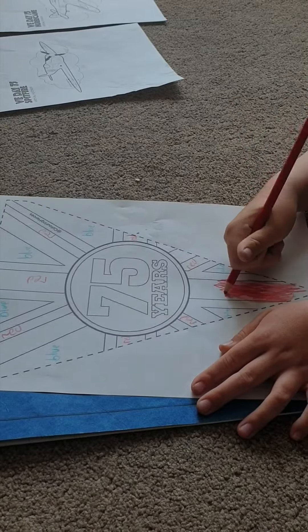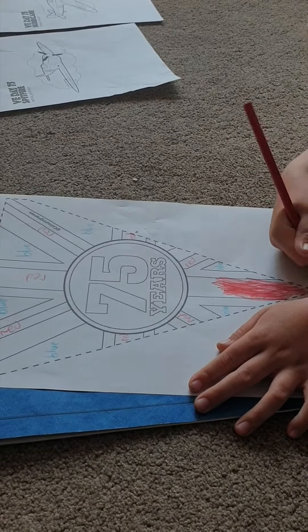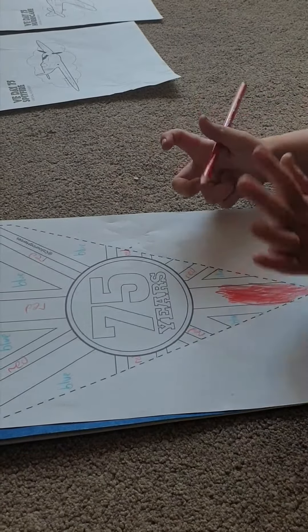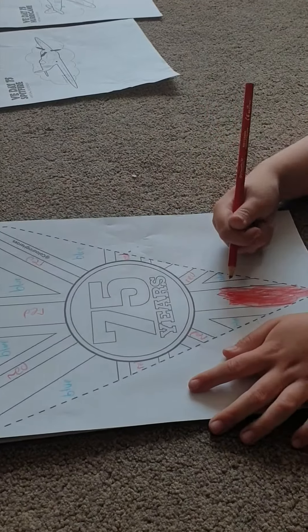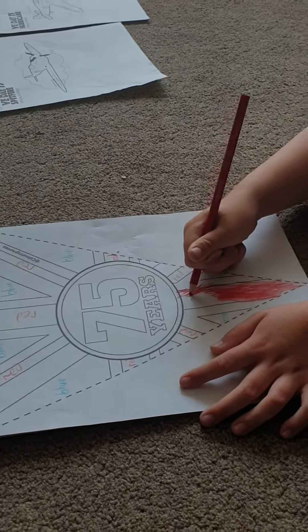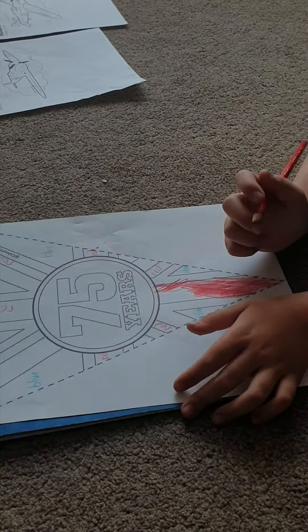What we'll do is colour one in, and then we'll probably cut it out and photocopy it. Then we can hang them up in the window - we'll get some string, attach them, and it'll look really cool.